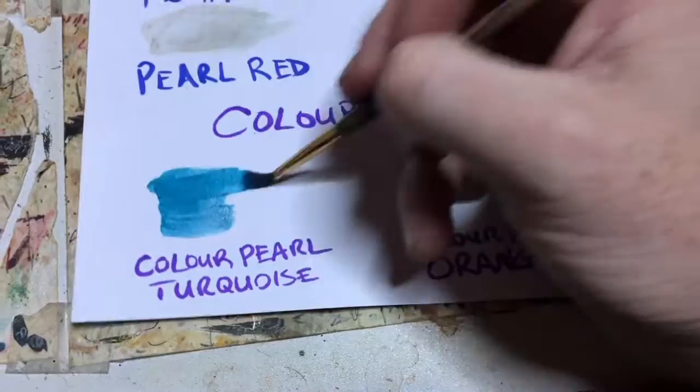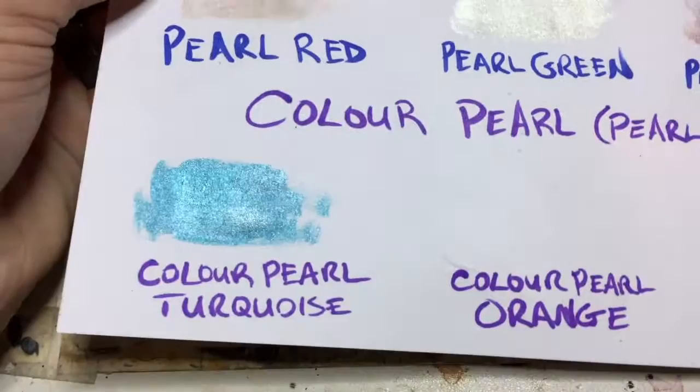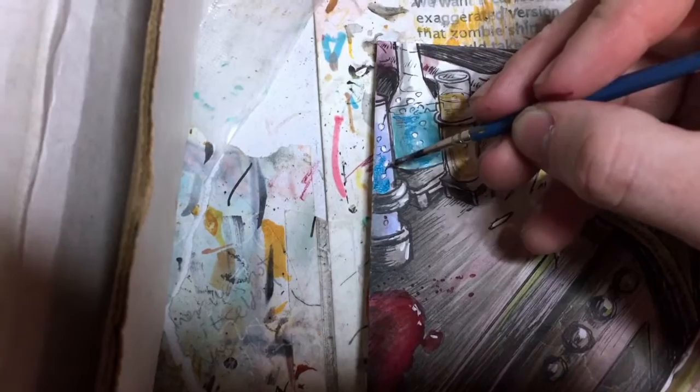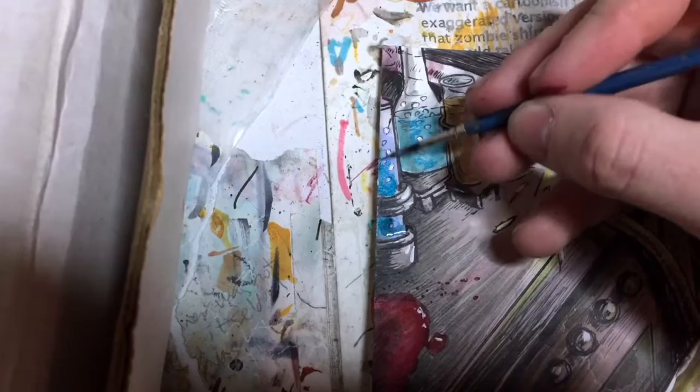I tried out a few different ones. Here is a look at the Color Pearl Turquoise. That's a really nice pearlescent color, super rich. As you can see, look at the coverage I got with just a few swipes. Here it is in action — when I wanted to make these chemicals have this kind of shine to it. The great thing about this is as you move it, it changes to your eyes so much that it creates its own atmosphere.